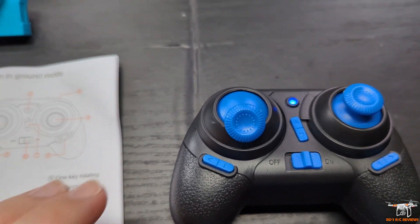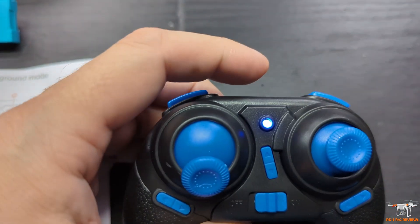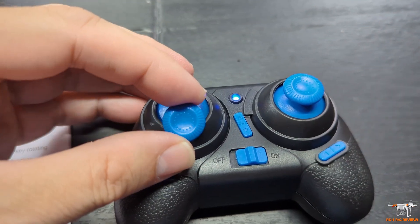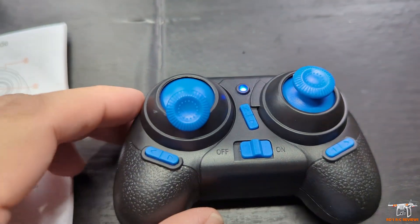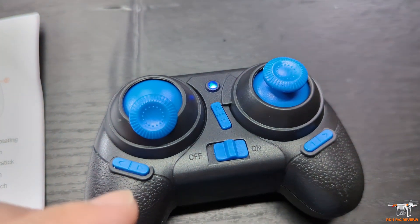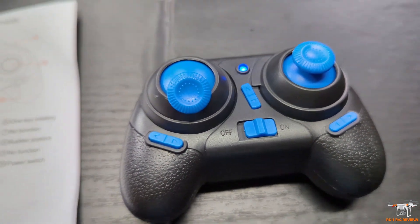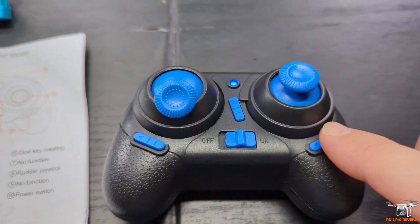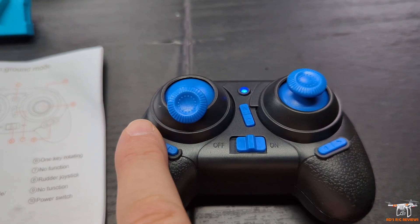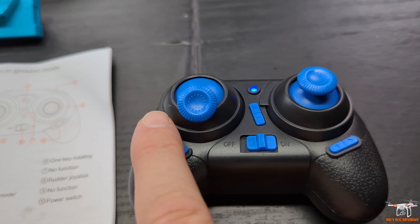Let's take a closer look at the controller and go over the controls before we get outside. I've got the controller here and it's turned on. It is full manual — technically probably acro mode — meaning there is no altitude hold at all on this. You have pitch and roll on one side, trims, and on the right side pressing right is headless mode, while pressing left switches between the three modes.